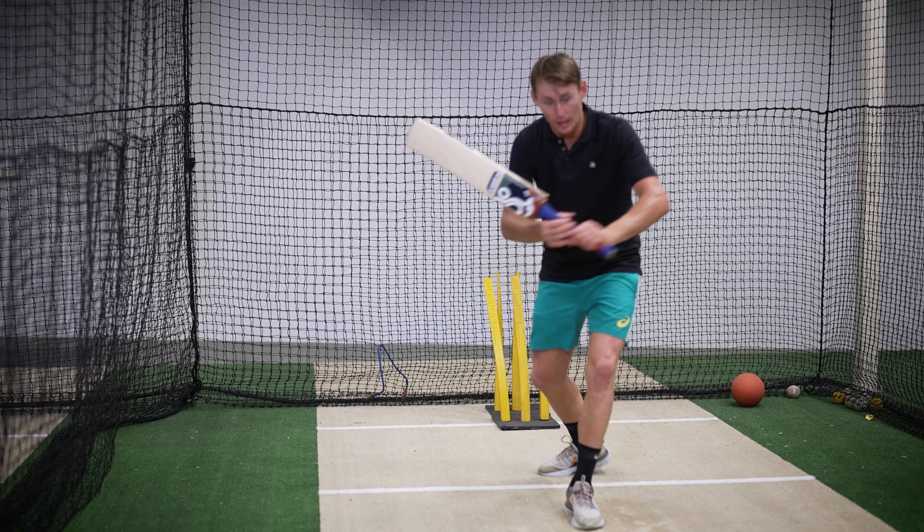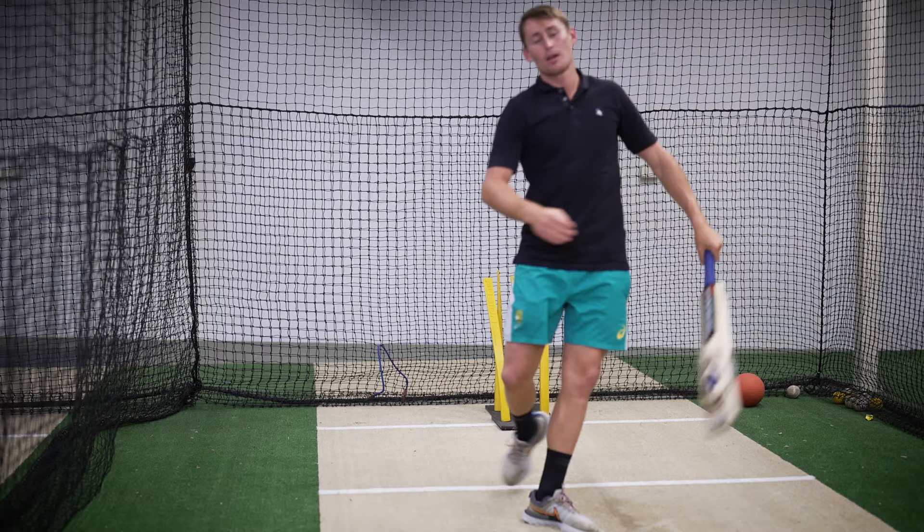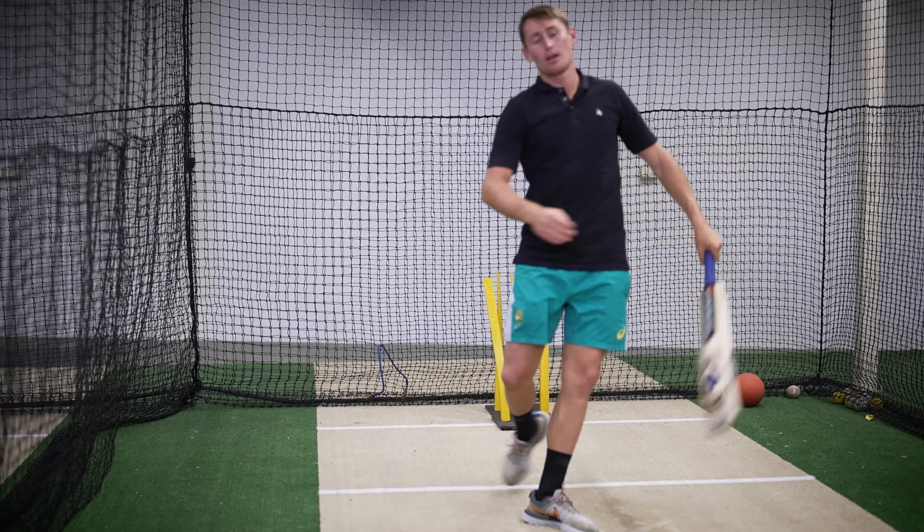So when I'm looking here, I'm ready to see that ball. The ball comes in. I'm looking for that seam. If I see that ball is slightly swinging away, then I might let it go. Or if that ball doesn't swing and I've seen it, that's where I might play that straight drive that we talked about just before.